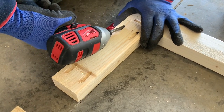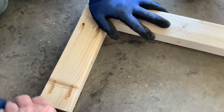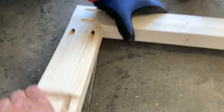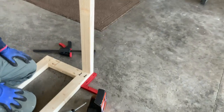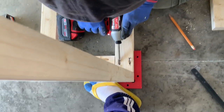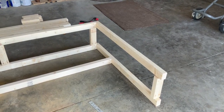He screwed them together like so. When you use screws it gets a very sturdy construction — you can see I tried to break it but I can't. For each shelf like that, he screwed it into the two posts.